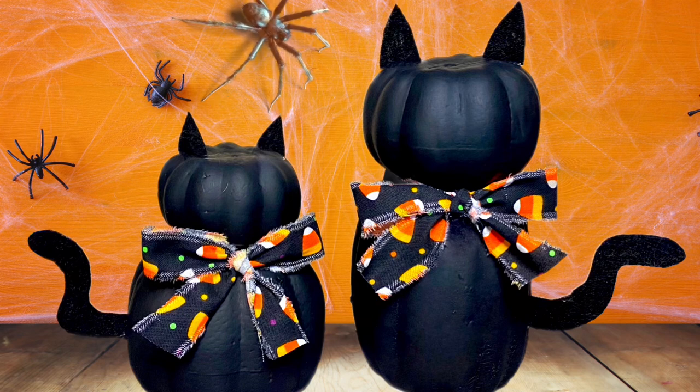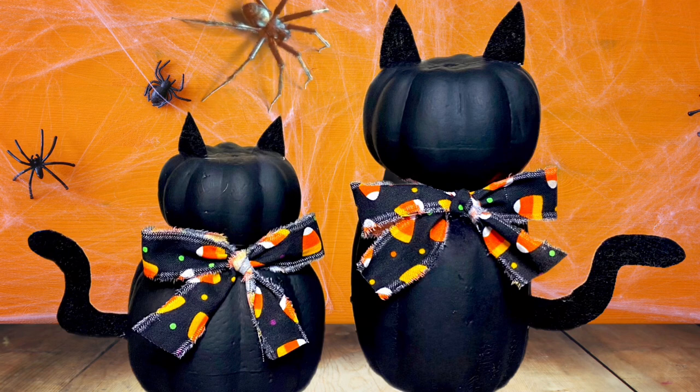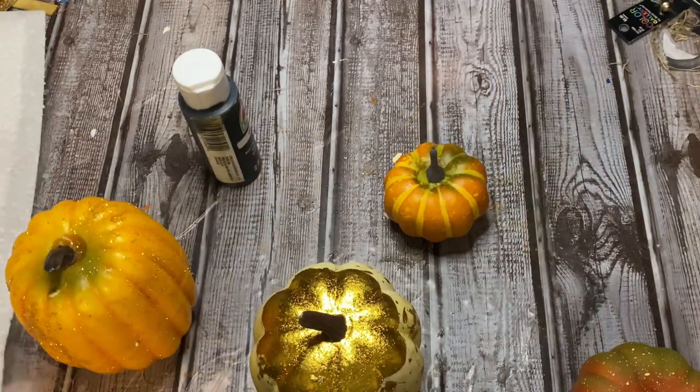Hey y'all, welcome back! In this video I'm going to show you how to make these really cute pumpkin Halloween cats. You can use any size of pumpkins that you want — big, small, whatever. Stay tuned, I'm going to show you how to make them.